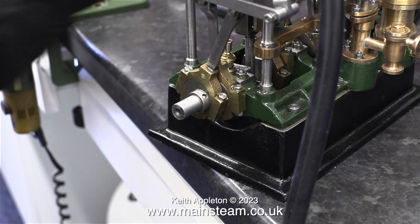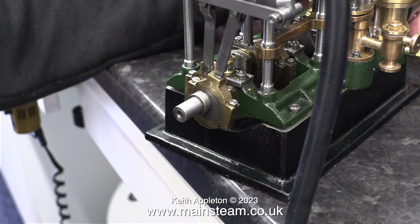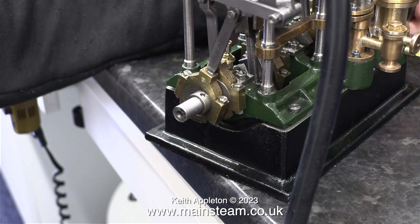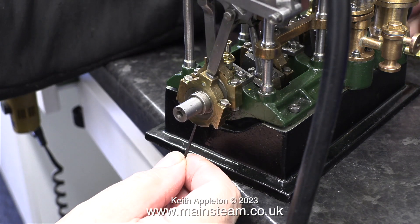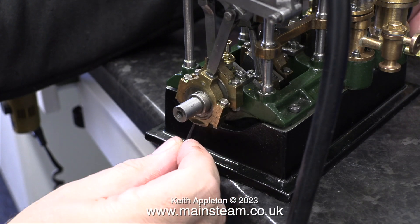I need the steam or air to be admitted just before top dead centre and bottom dead centre — exactly the same amount, not dead on top and bottom dead centre, just before. This video is quite heavily edited and to arrive at this situation, very fine tweaking took quite a while.